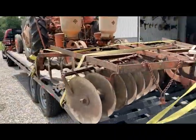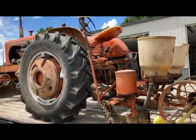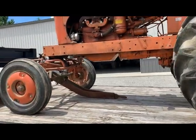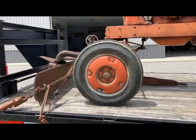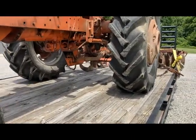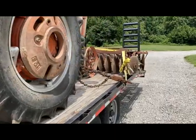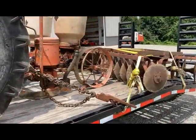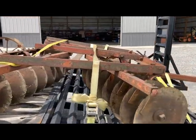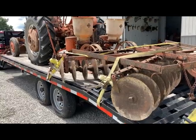I've still got two more loads to get. I've got a front end loader, a three-bottom plow, and a three-point hitch conversion for the snap coupler. And lastly there's a WD45 parts tractor - there's no motor on that machine and the front end's gone, but it's got a good transmission.